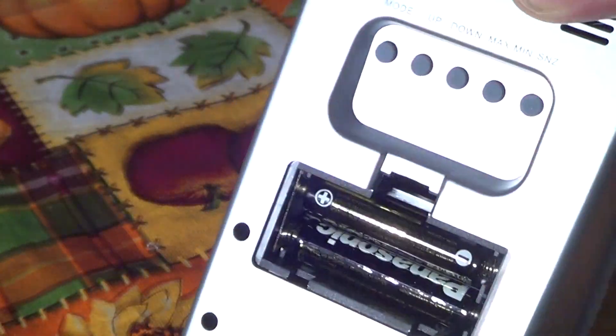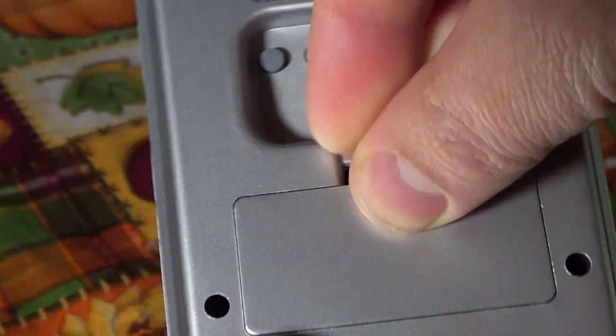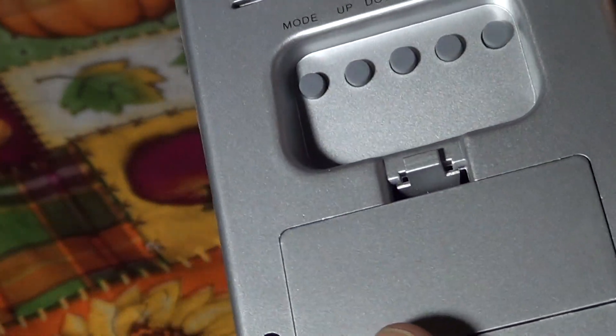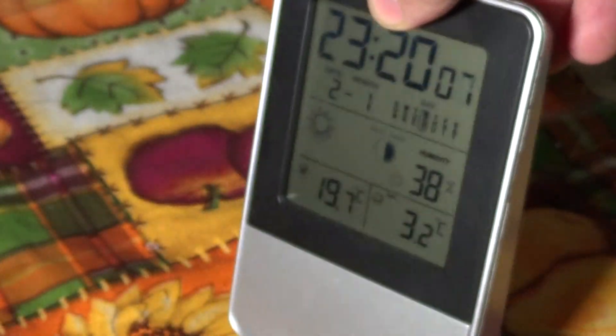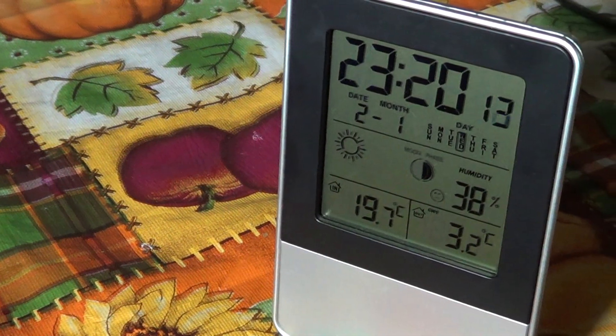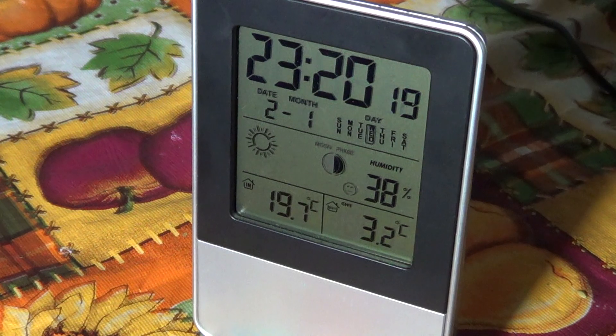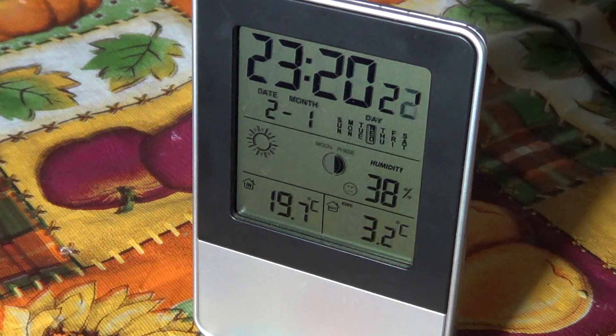It's $20, runs on two AA batteries for the indoor station, and two AA batteries for the outdoor sensor. One drawback: at first it worked fine at about 30 to 40 feet from the outdoor sensor, but now it barely goes more than 10 feet. I'll have to check — maybe the battery is weak — but apart from that it does its job quite well.